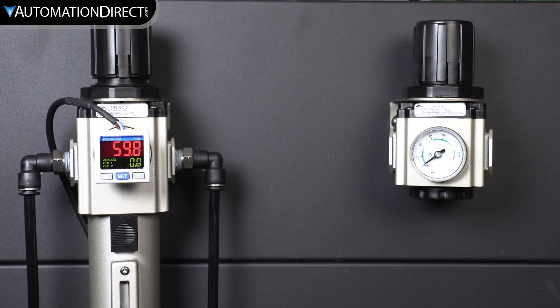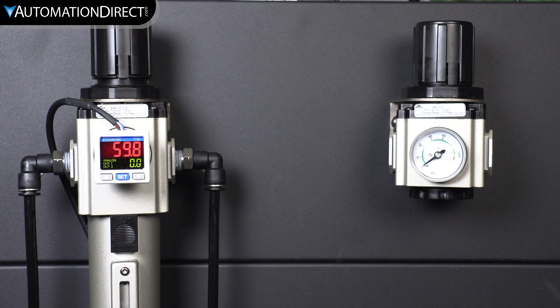Did you know you could customize nitro regulators and filter regulators? Maybe you'd like a larger gauge or a pressure sensor. These ProSense digital pressure sensors are real handy. They give you a bright digital display, an analog output, and two digital outputs.